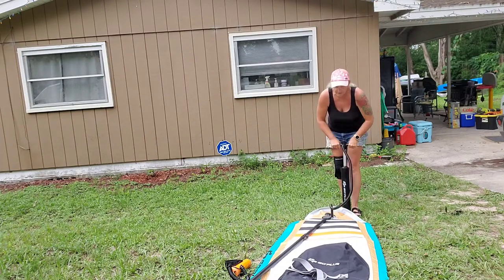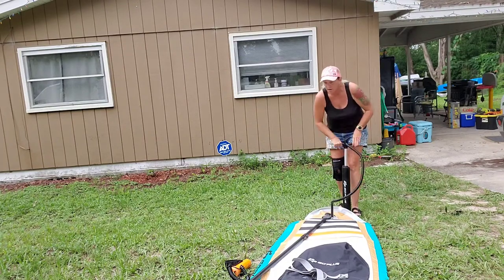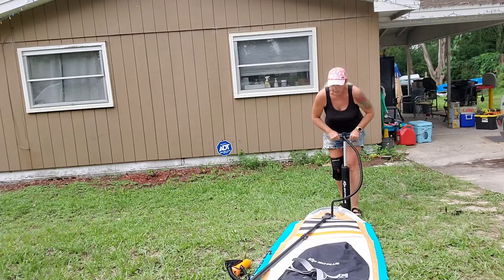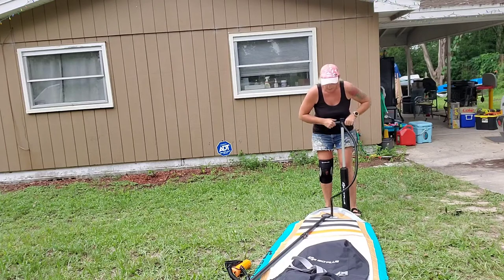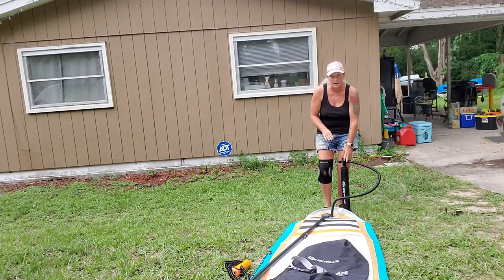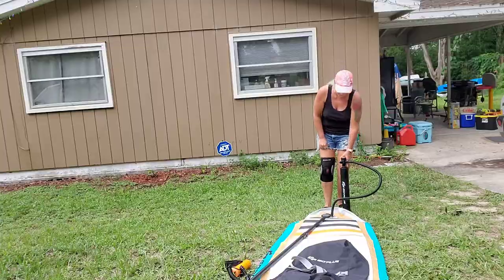Another thing I also love is their traction pads — really, really good quality. The board itself is really good quality. It does take maybe about 10 minutes to blow up your board, but it's not too bad. I'll go ahead and come back after this board is blown up.